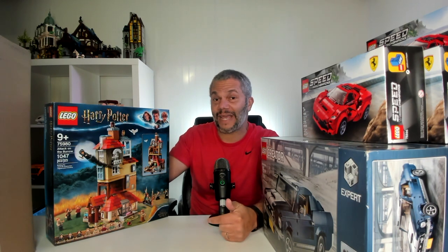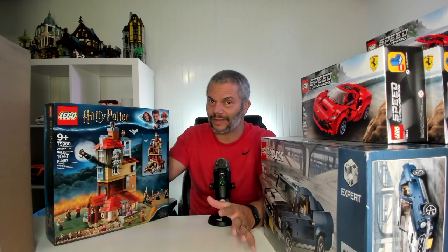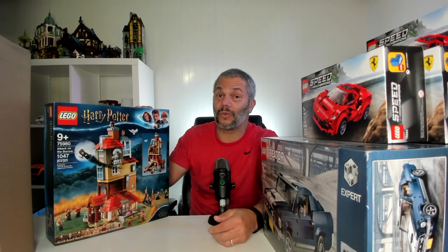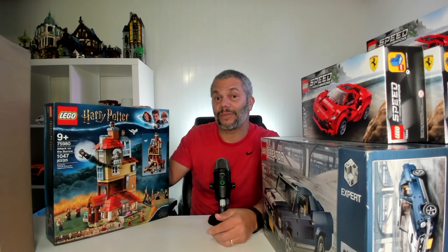This set has just come back into stock at many stores, including LEGO. When it's out of stock, it quickly skyrockets to over $200. I think that price is out of line and unrealistic — you should never be paying $200 for a set you can still buy at retail. But it just goes to show what I think is going to be the demand of this set once it retires. This is a $100 set that will quickly double, possibly even triple in a few years.